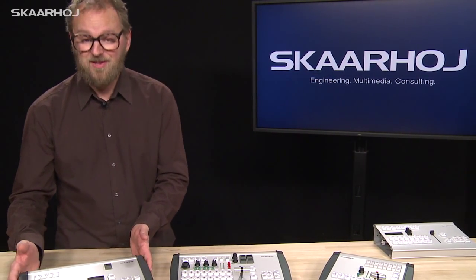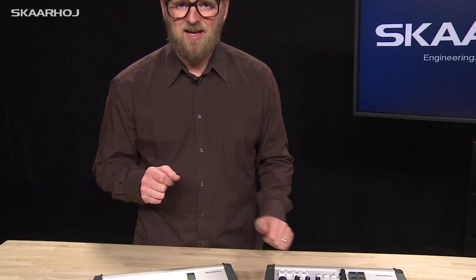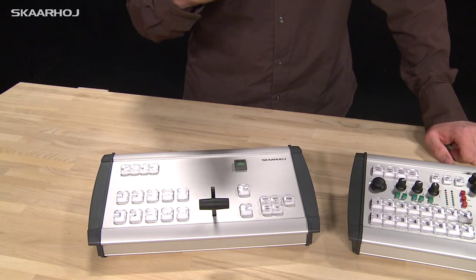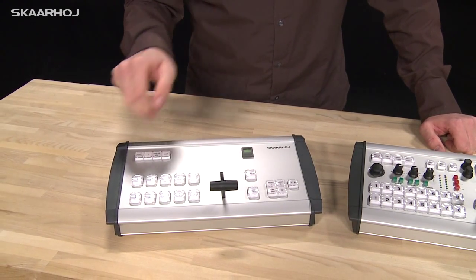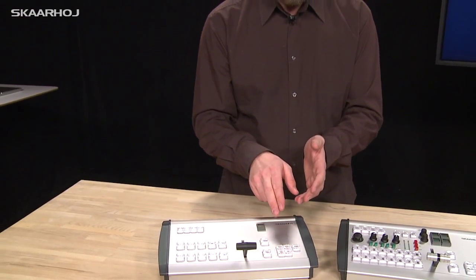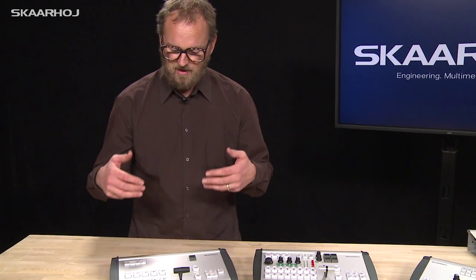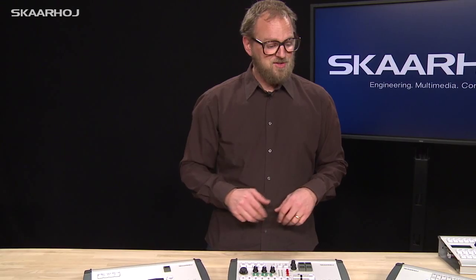Finally, we have an example over here designed with a very unique user group in mind. This was developed with a customer for disabled and disadvantaged people. These people need exactly the functionality that should be possible during operation for them — they had only five inputs in their switcher, and also some very specific needs for these buttons. So everything is thought through in relation to the production scenario they are working with.